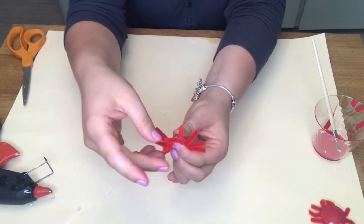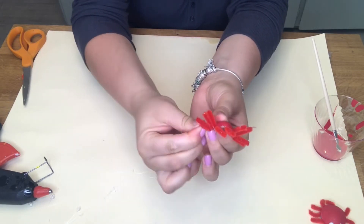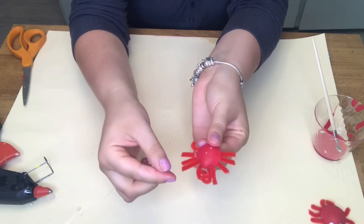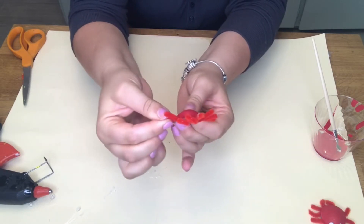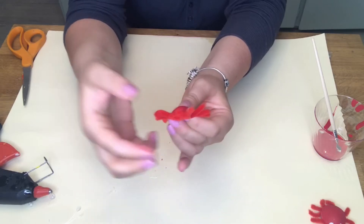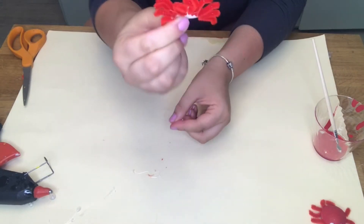You can roll them two or three times, however many times you would like. Then bend each leg towards the back — do this for all eight legs. Make sure they're facing the back of the crab, and he should look just like that.